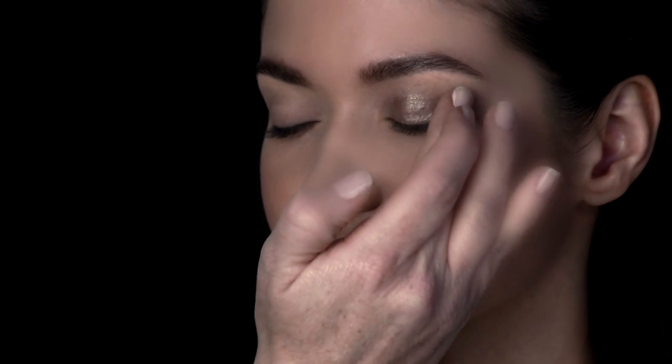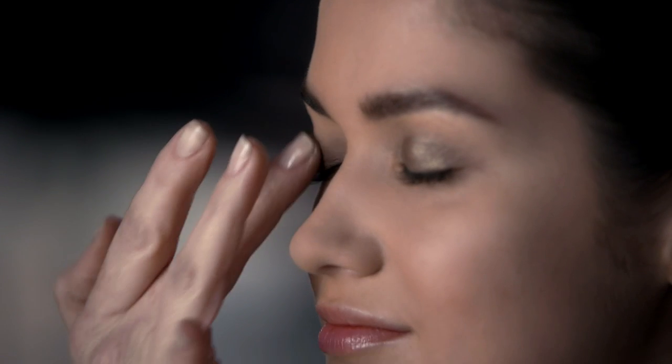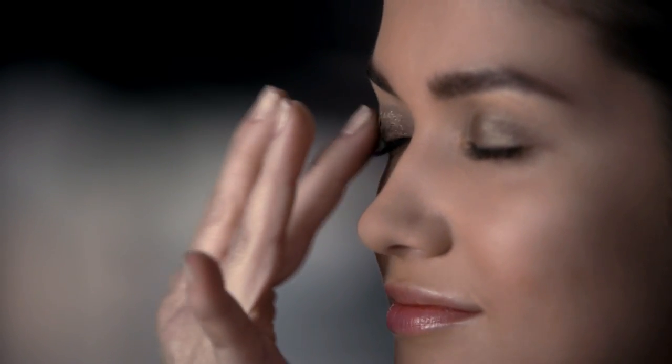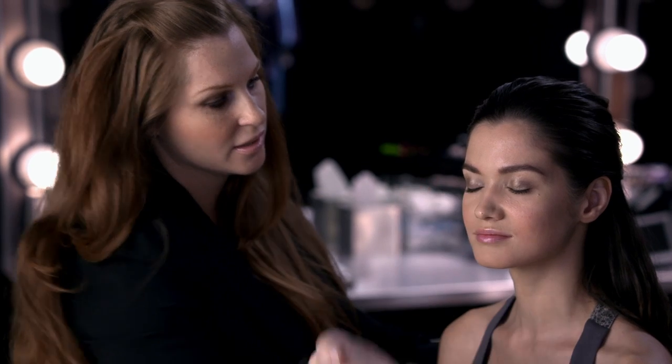Because I want most of the shine on the lid, I'm just going to tap like this into the crease, so I'm going to fade out the color so it's nice and blended. And I love this — it's so quick, it's so easy, and it looks amazing. It looks like you've spent a long time on your makeup, and you don't have to worry about any fallout. You're just pressing the color onto the eye.